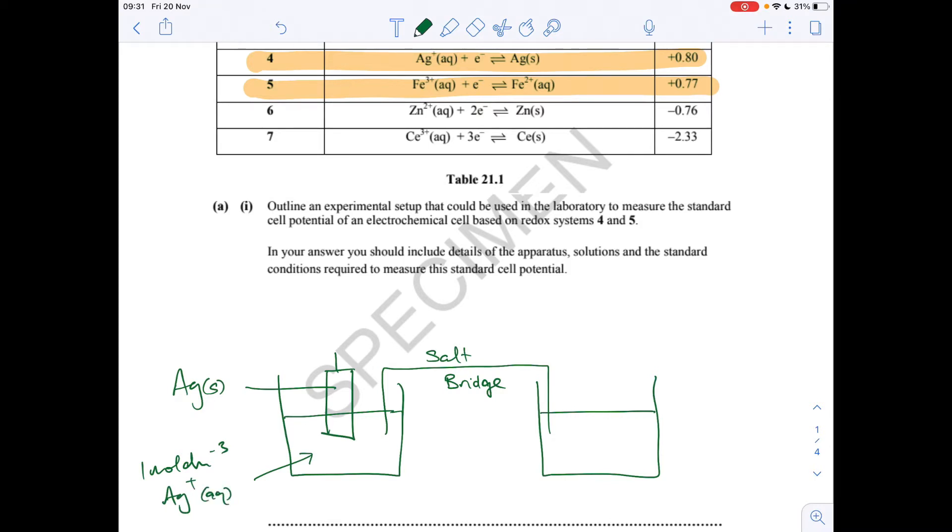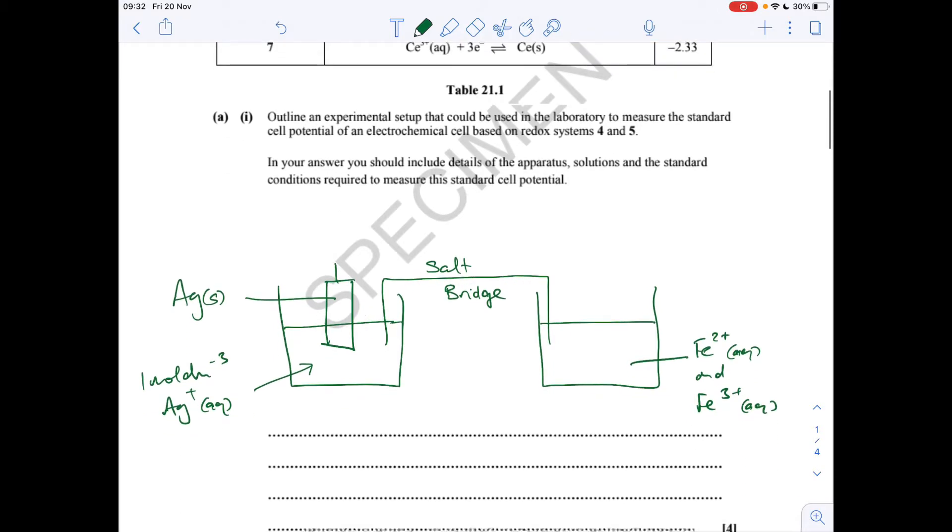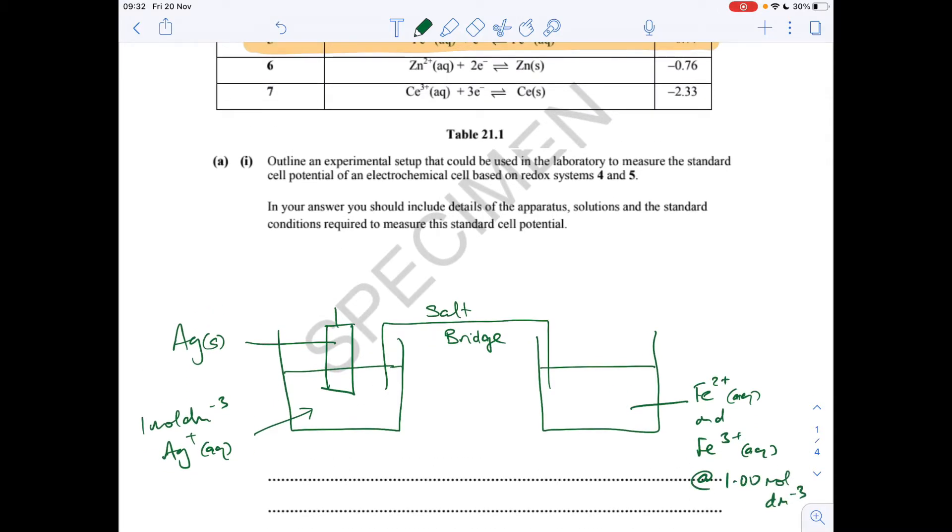In the right-hand beaker, for system 5, it's Fe³⁺ aqueous and Fe²⁺ aqueous, so both of those ions need to be in that solution — Fe²⁺ aqueous and Fe³⁺ aqueous. They're both at 1 mol dm⁻³. To connect the circuit, what we need in here is a platinum electrode.